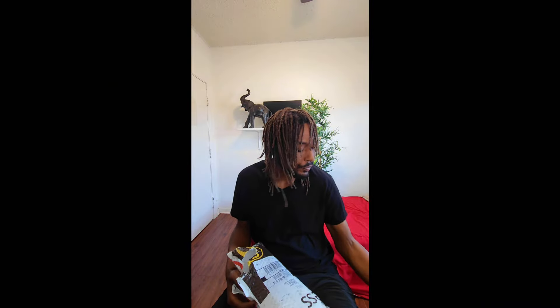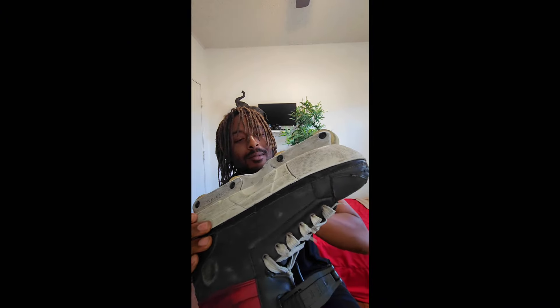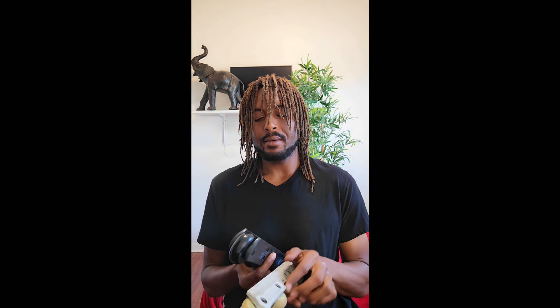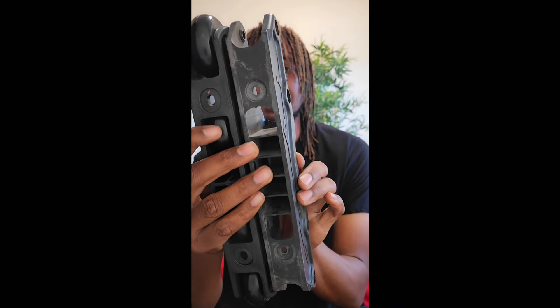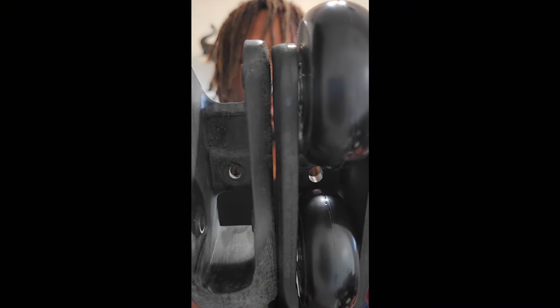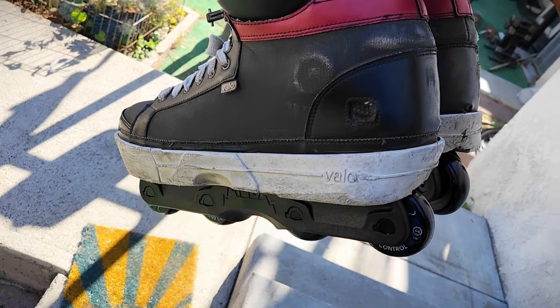I've been eyeing the Megas for about a year or so — it came down to this and the HD2, which I might still get honestly. Let's get these crusties off. Comparing the weight of the two frames, I don't see much of a difference. I'll take as much length as possible. The website says 305 millimeters, but I'm not sure if that's accurate — I should compare it to my wish frame. I'd say the wish frame actually has it by a couple of millimeters.